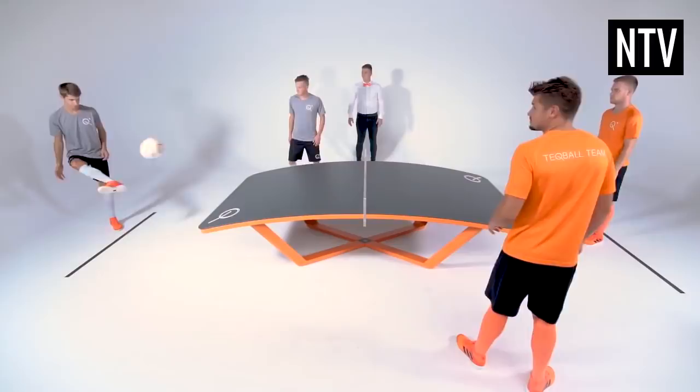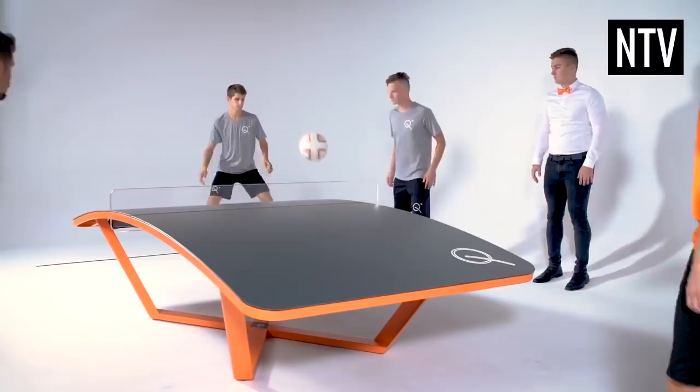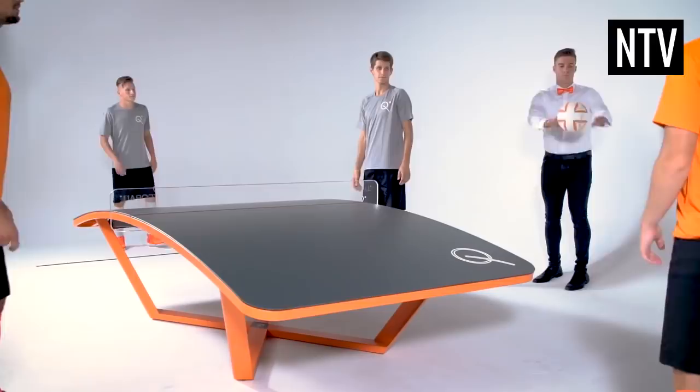The game is played on a curved table similar to that of a table tennis table, and measures 3 metres long and 1.7 metres wide. There is a net made of perspex that is 14cm high, and the service lines are 2 metres away from the ends of the table.